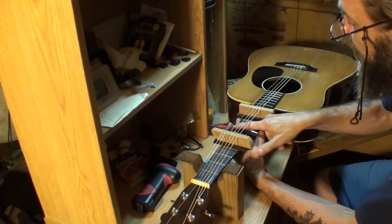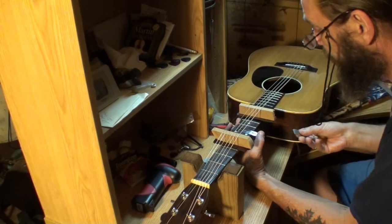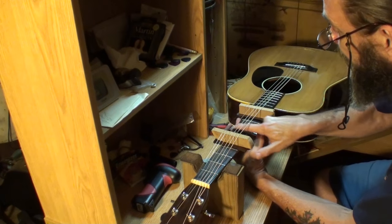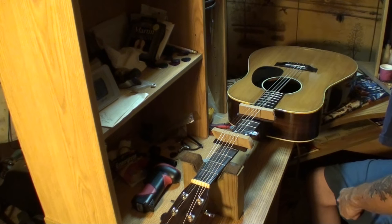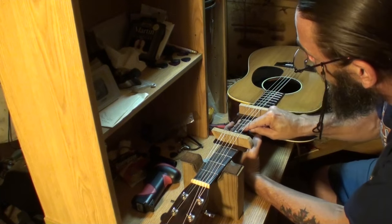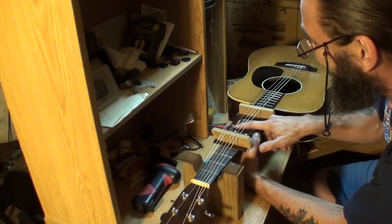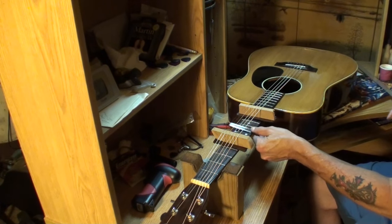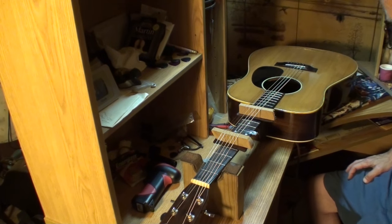Of course we'll polish all the frets, and we're going to put new strings on it. I'm not going to bore you to death through me polishing all these frets, but I think you get the idea. That's 1,000 grit, then 1,200 next, then 1,500 grit, then 2,000, and then we'll polish all the frets with the chrome polish stuff I showed you before. So I'll bring you back later.